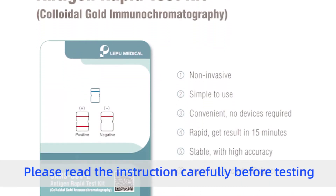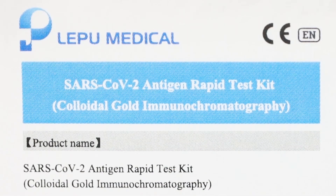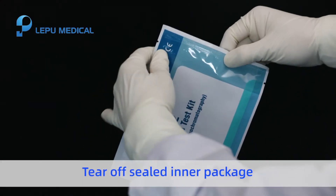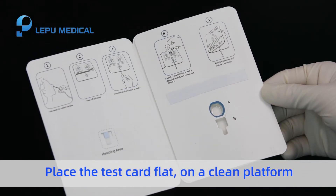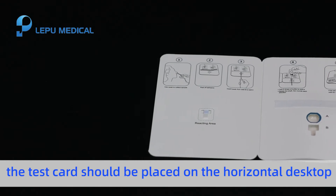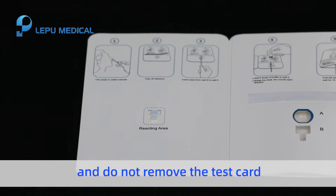Please read the instruction carefully before testing. Tear off the sealed inner package and take out the test card. Place the test card flat on a clean platform. During the test, the test card should be placed on a horizontal desktop and kept fixed. Do not remove the test card.